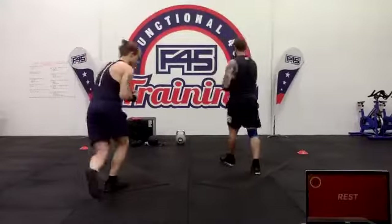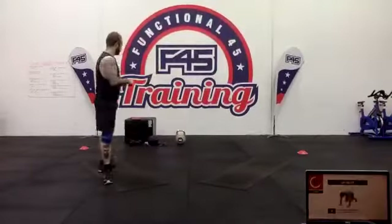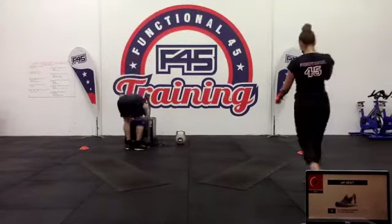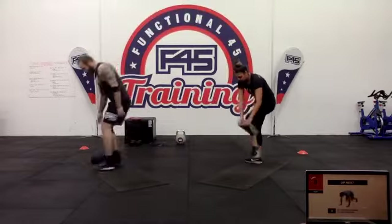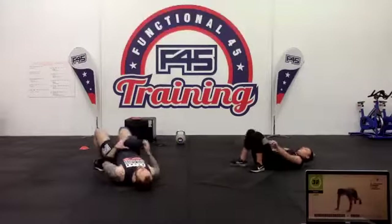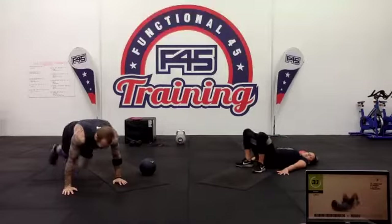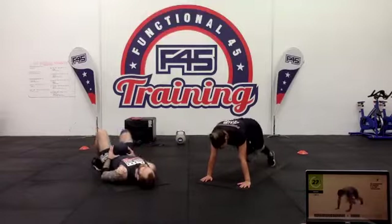We've got our hip thrust and mountain climbers. Ten mountain climbers and two hip thrusts — grab your weight. You can use a resistance band like Joe's doing. The hip thrust then going to mountain climbers makes it a little harder too.